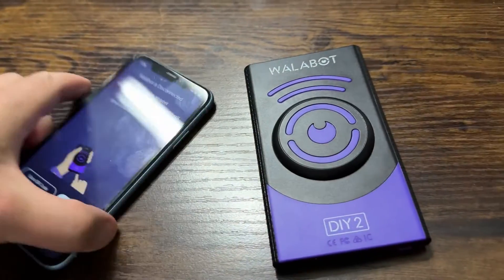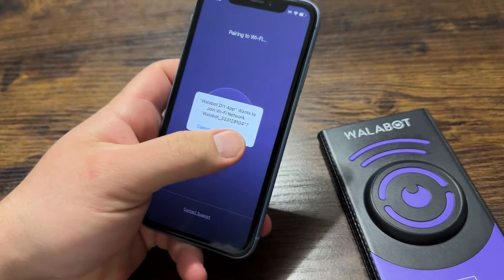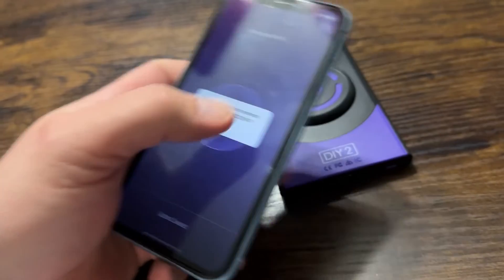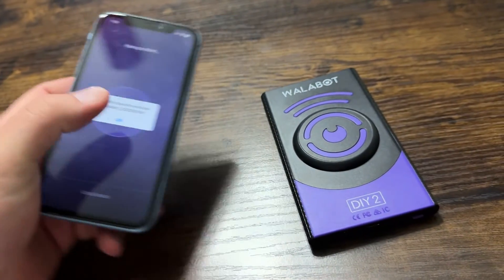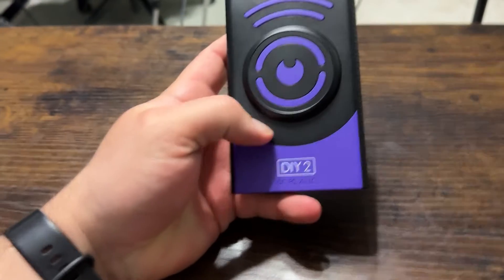When you turn it off and then turn it back on, it basically says, 'Do you want to join again?' You'll have to join the network — but all you have to do is turn it on and turn on your phone and it'll work.